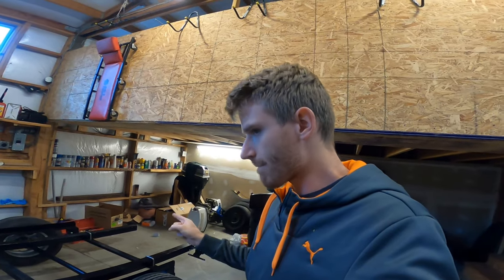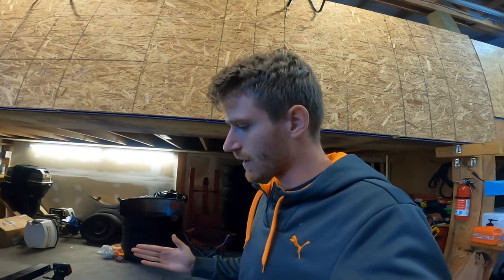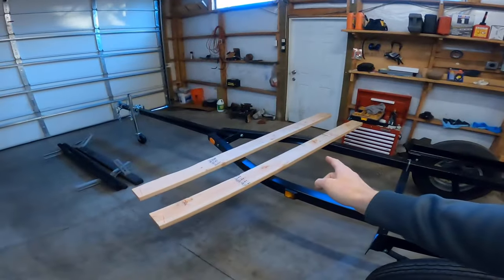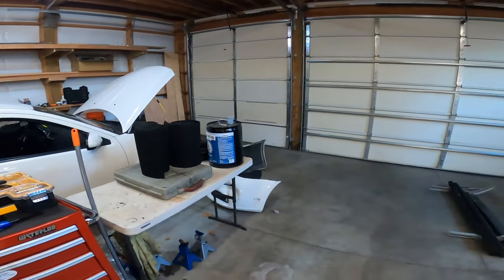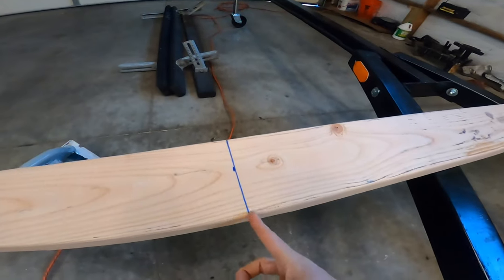This is a bit different because it's a boat trailer, and most of the weight is near the back anyway. So I did more like 30/70, which is going to be fine. Let's start by cutting the bunks to size, covering them in carpet, and attaching the brackets. I marked them at 75 inches.